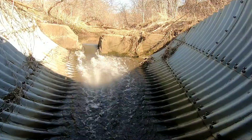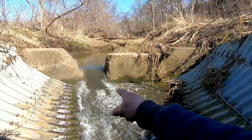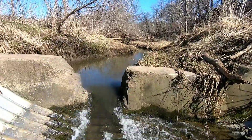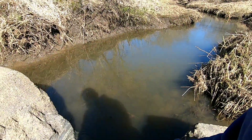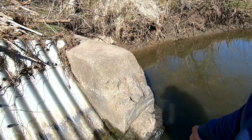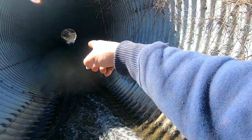Right up here is where the inlet pipe was collecting water — it was collecting water right here, all this flow of water — and my intake pipe ran down to my ram pump.